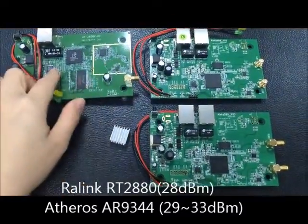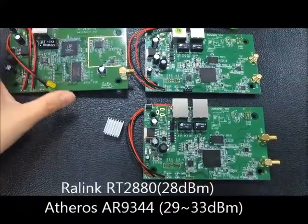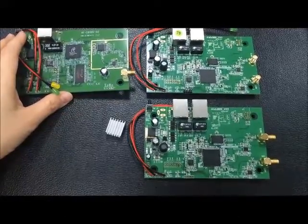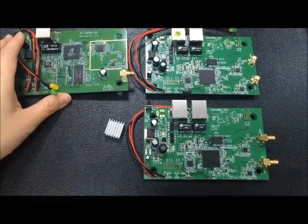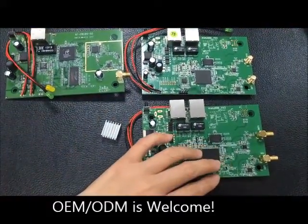This is the old solution — it's a Rolink RT280. In six years, Rolink is going to phase out this chip, so we have a new solution, Arcelos, instead.